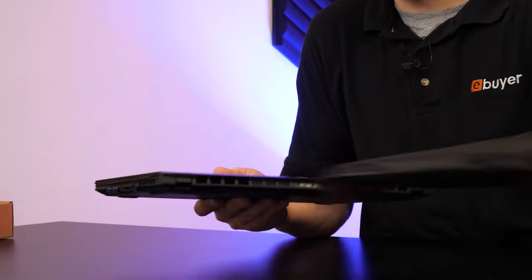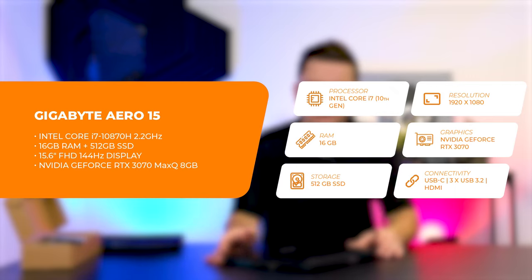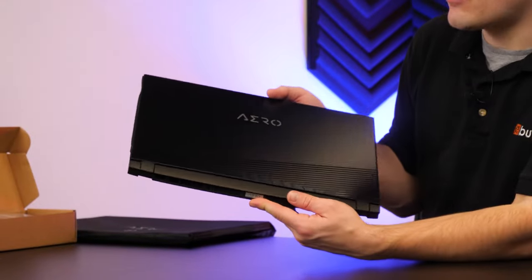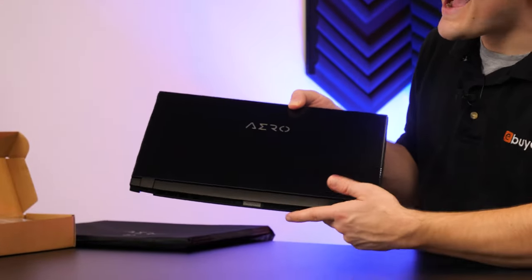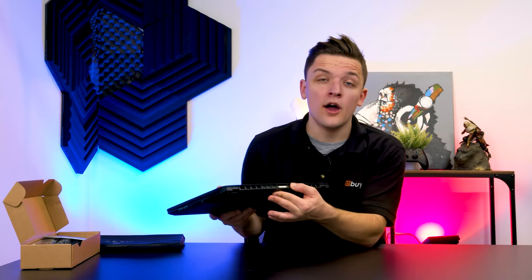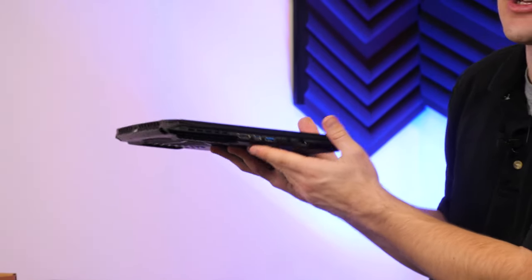First impressions before even taking it out of the bag is the form factor. For a 15-inch notebook it feels very compact. The design is really nice — we've got this metallic Aero logo up top with cool black accents. There's plenty of ventilation at the rear but no ports or IO. Unlike some bulky gaming notebooks, all of the connectivity you need is on either side.